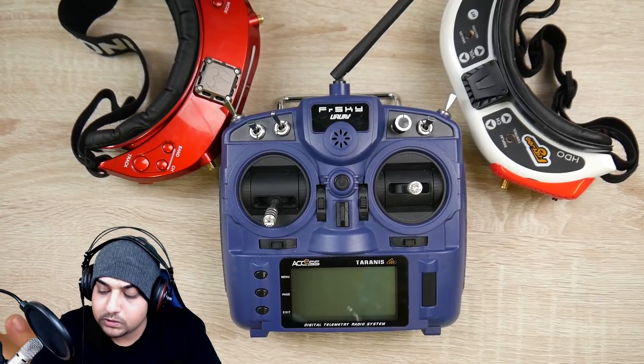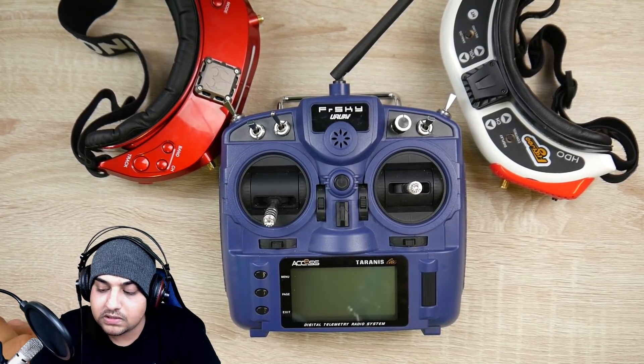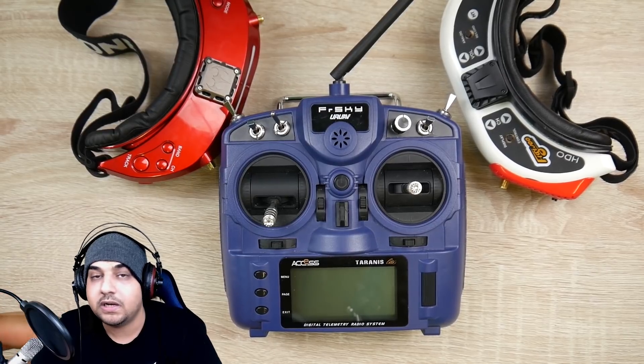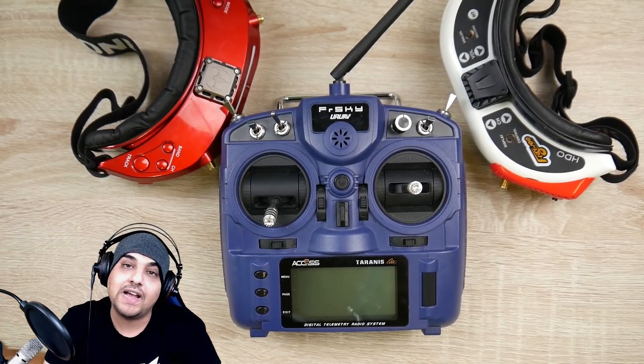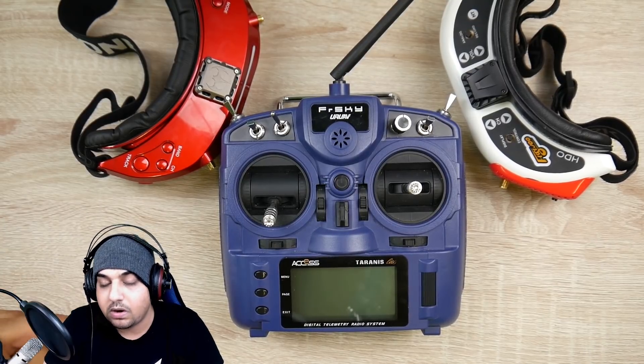I do have the Horus and the more expensive ones, and I have the X Lite. But nothing feels as good as the FRSky X9 Lite to me. It's been lasting and reliable, and I've had zero issues with it — which is something also really great.